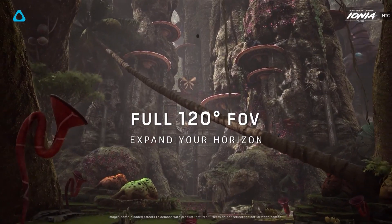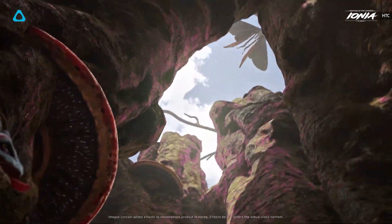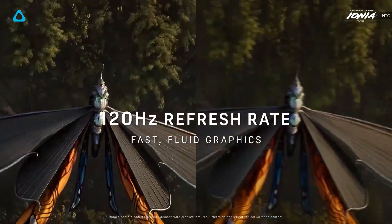The company was also able to increase its field of view by introducing a stacked dual-lens system, which means VR worlds will take up even more of your vision.